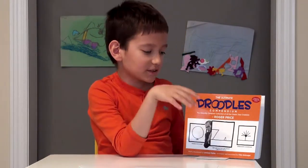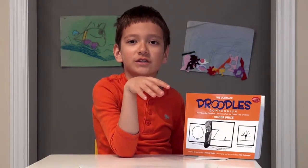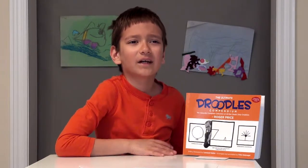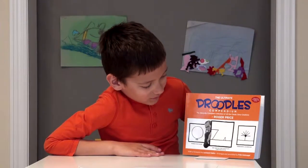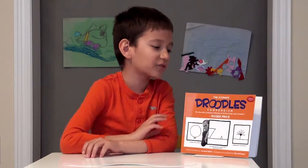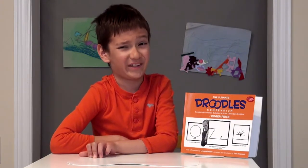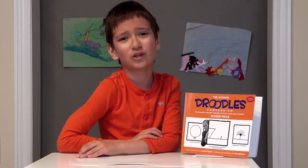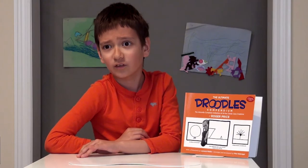In the olden days, this book says they put Droodles into little magazines and newspapers. That's actually why people droodled. This book is good for Father's Day, but I just got it because why not. So yeah, don't forget to subscribe — and droodling is really, really, really fun. All right, thanks!